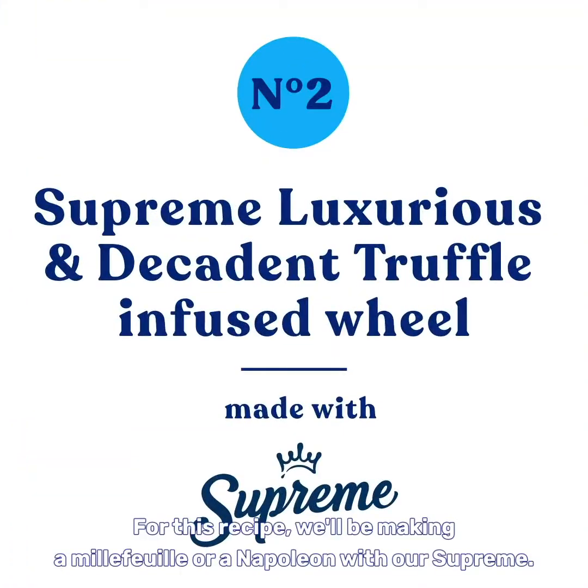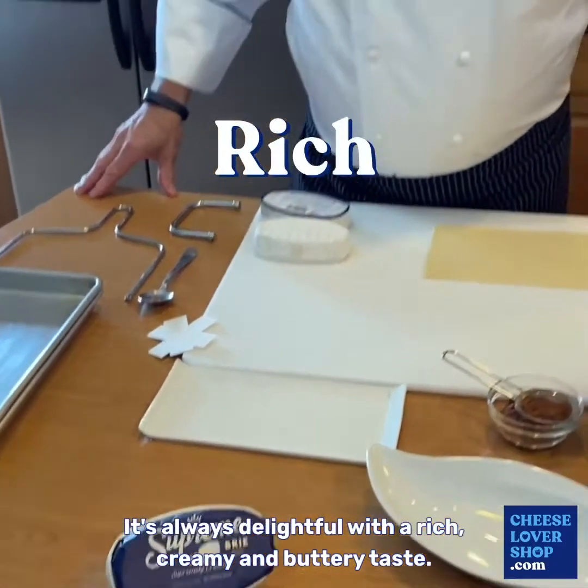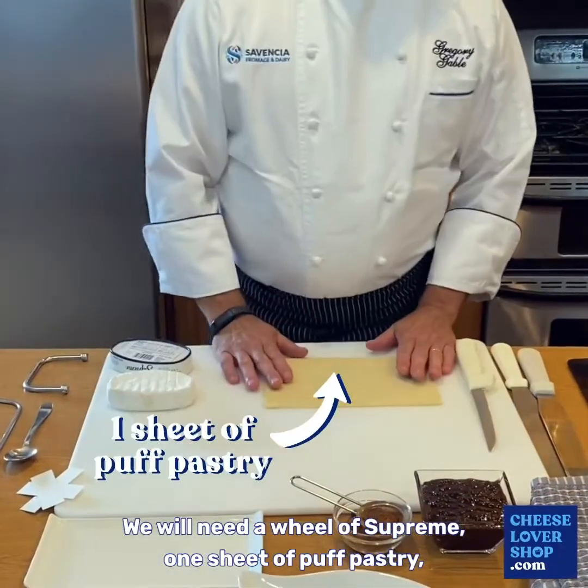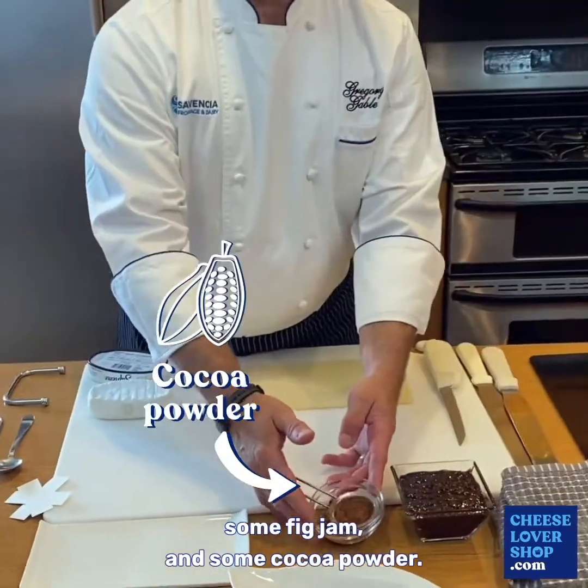And there you have it — the Supremly ultimate mac and cheese. For this recipe we'll be making a mille-feuille or a napoleon with our Suprem. It's always delightful with a rich, creamy, and buttery taste. We will need a Wheel of Suprem, one sheet of puff pastry, some fig jam, and some cocoa powder.